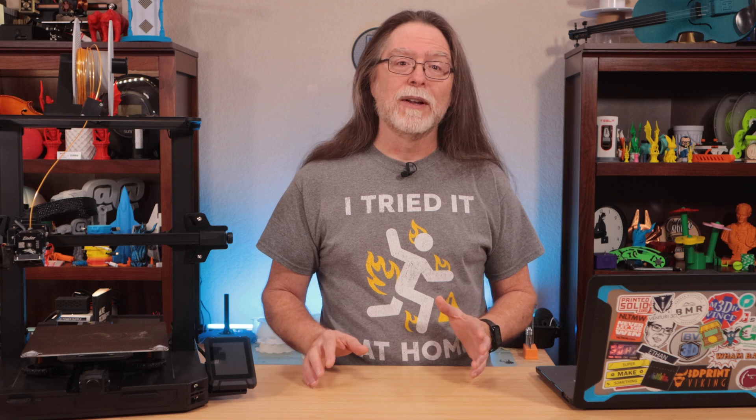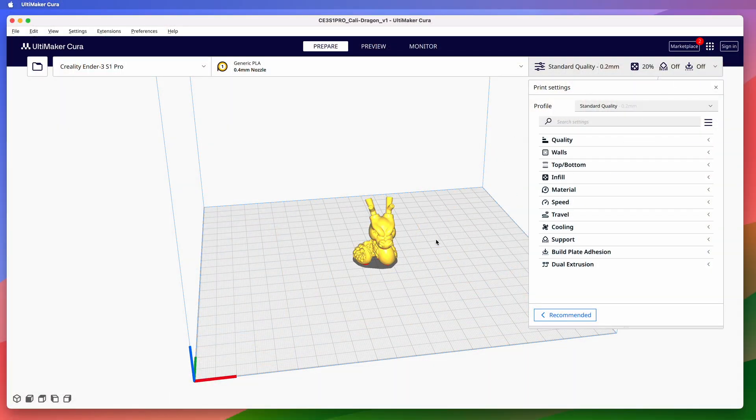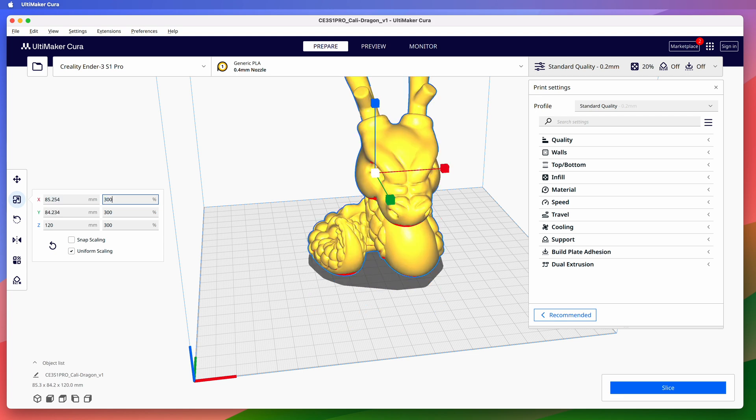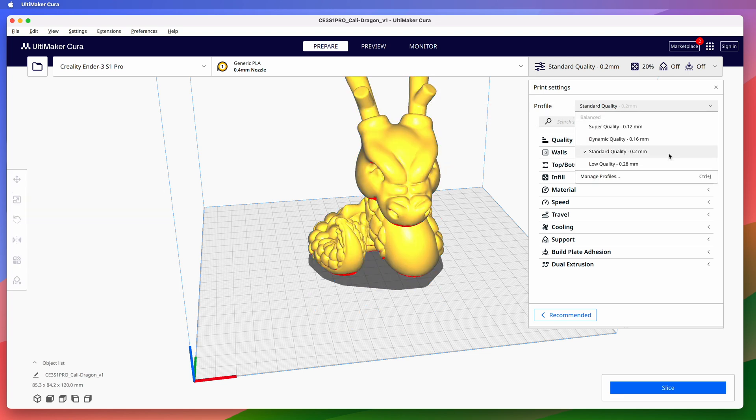So let me show you how to do this. In this video, I'll be using a stock Creality Ender-3 S1 Pro and the Ultimaker Cura slicer. The model I'm going to print is MacGybeer's Calidragon, and I'm going to scale it up to 300%. If I slice this using the standard quality print profile, Cura says it'll take almost eight hours to print and it'll use 82 grams of filament, which is just over 27 meters.